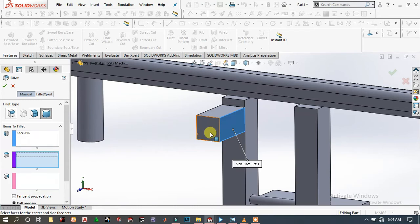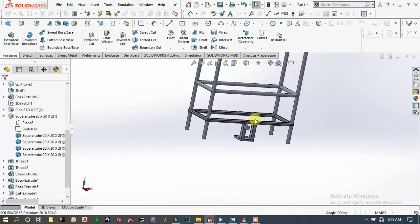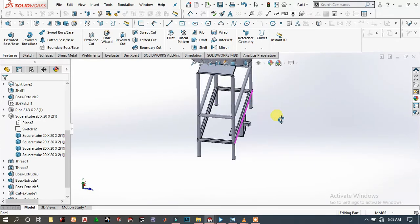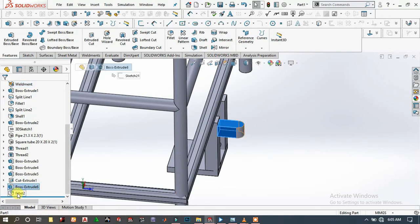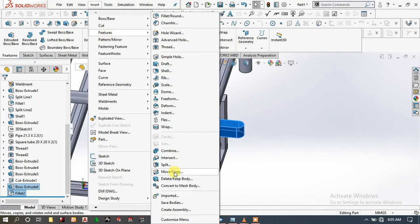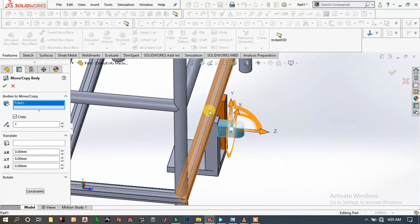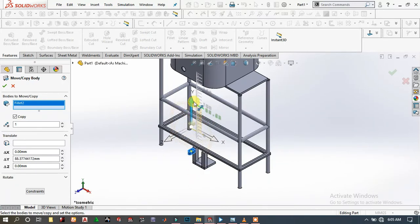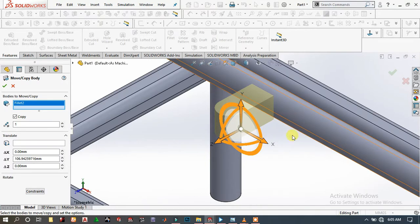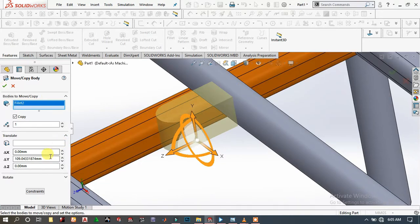Choose Fillet, Face Fillet, choose this face, this one, and this face, then click OK. Again here, choose this face and this face. Go to Tools, Insert, and go to Move and Copy. Choose this one, make sure that copy is checked, and drag it a little. It looks perfect, then click OK.